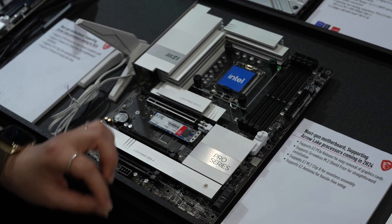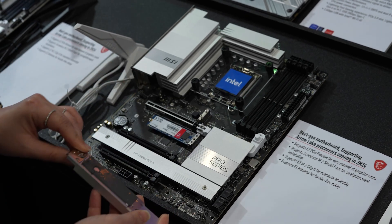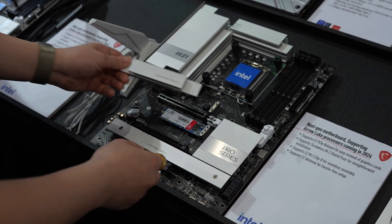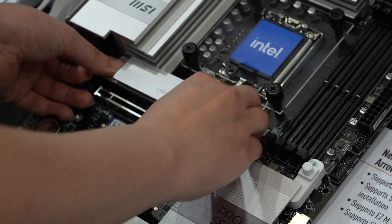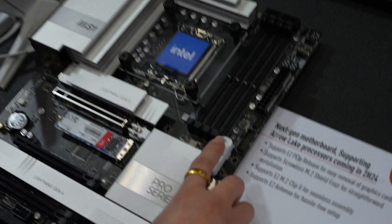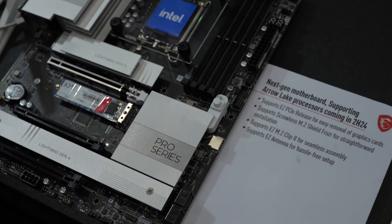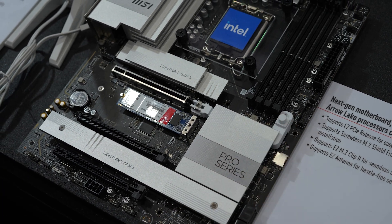It's very easy for you to install your M.2. Here is also an M.2 Shield Foldable, so it's easy and very handy. Here is our PCIe release — you can install your add-on card, just lock it in, and with one button you can just release it.